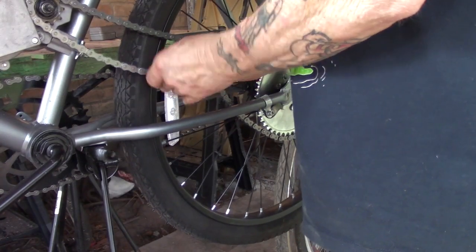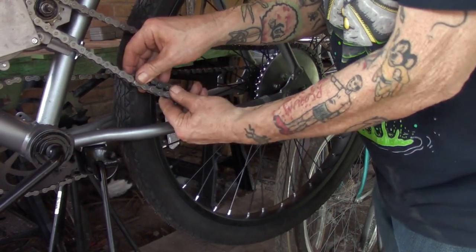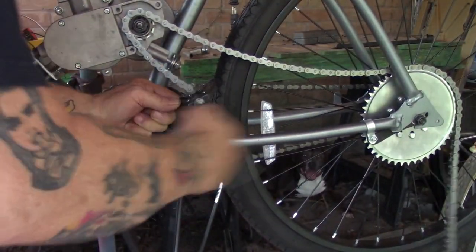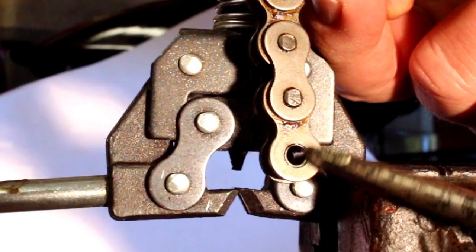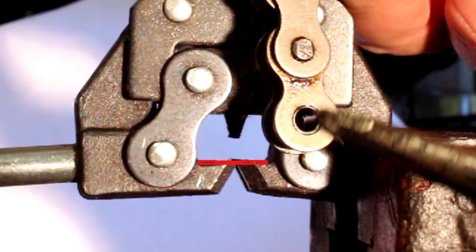Next up, grab the chain and pull it taut - get all the slack out and get it good and tight. The chain link highlighted on top is the bottom section of chain coming from the sprocket, and the link below it highlighted is where we're going to need to break the chain. The larger plate on the outside is where it needs to be cut. Here's a high-speed version of me cutting the chain using a chain breaking tool - don't worry, I'm going to show you a slow-motion version and go over every bit of it.